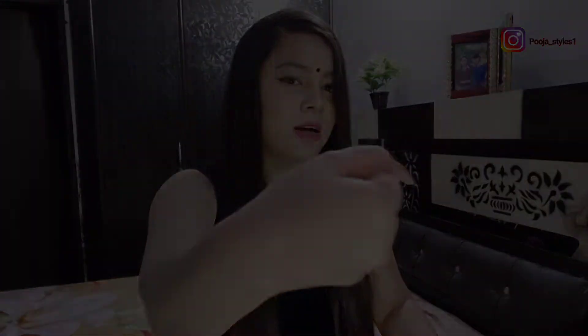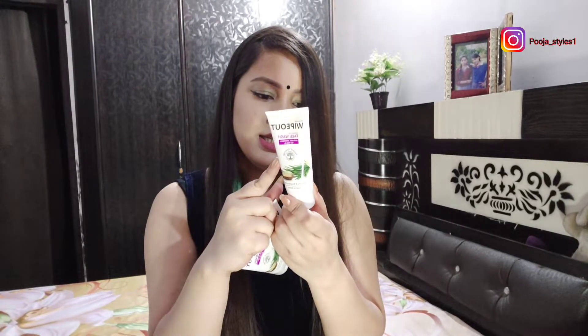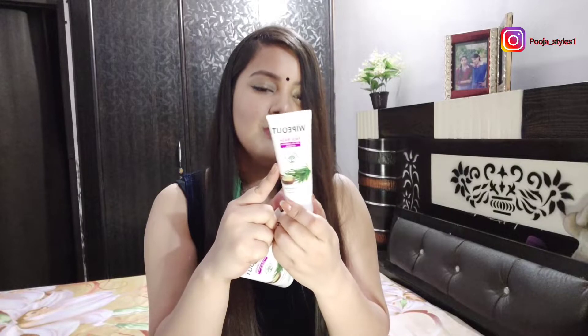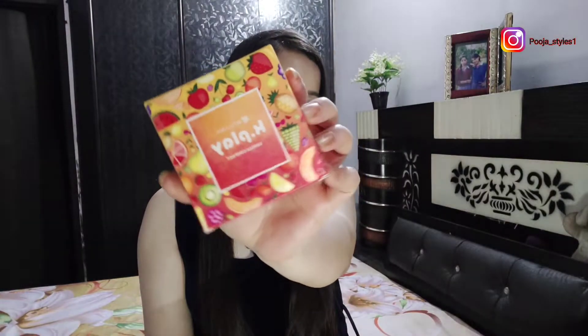The next product is the Wipeout Germ Killing Face Wash — I have selected three face washes. And I have also ordered the MyGlam K-Play Vanilla Compact.